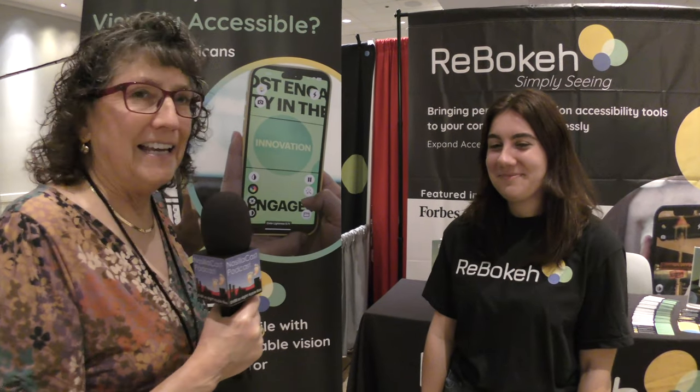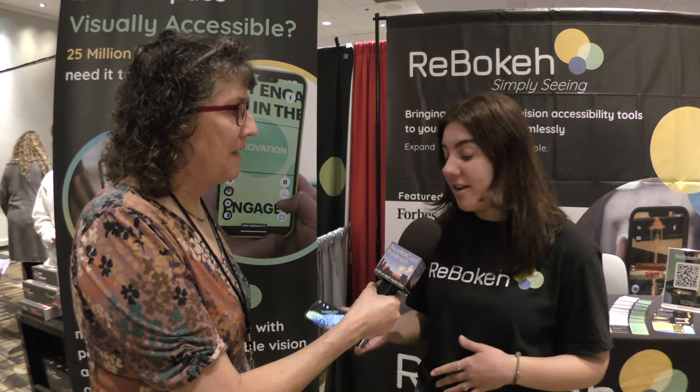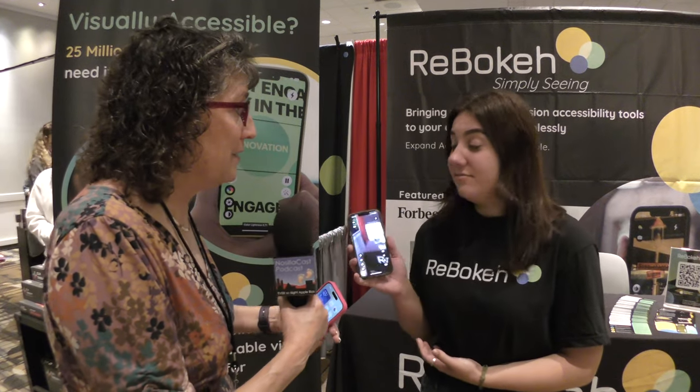I'm in the Roboka booth with Emerson Maggi and we're going to talk about an iOS app for people with low vision. Roboka was designed for low to moderate vision impairments — it's built on iOS, so every technology you need without a physical product you can get right on your iPhone in your pocket.